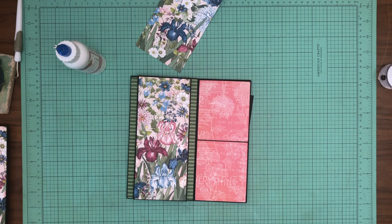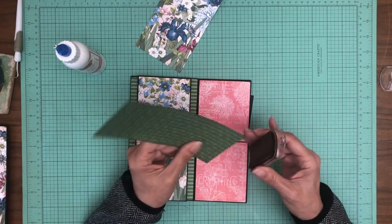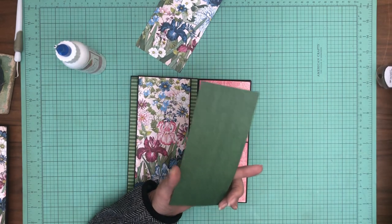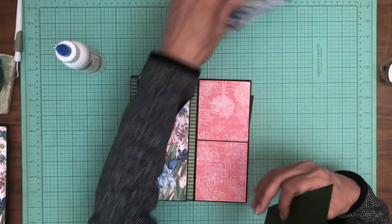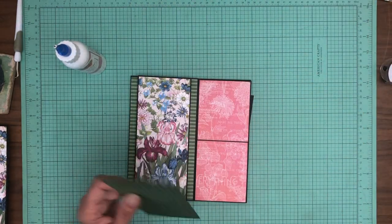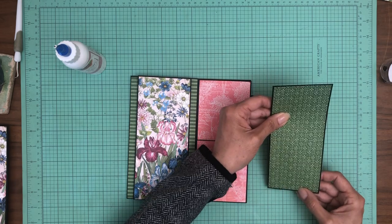One of the things I find when I'm working with Stamperia is that because a lot of their patterns are collage-like in nature, they're a little more difficult to layer. For a mini album, having that coordinating pattern — stripes or something subtle like this — would go a long way to improving designability.